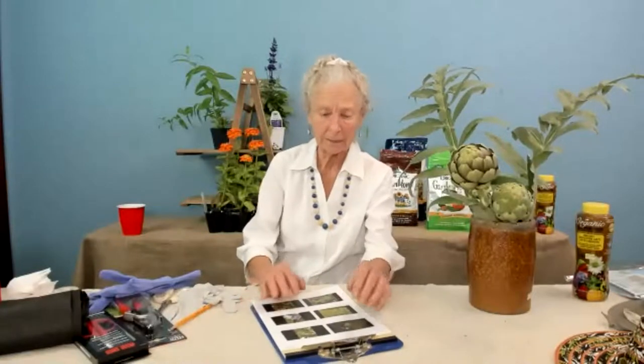Can ginger grow in a pot? Yes — grow it in a pot keeping it slightly moist, but bring it into your garage to overwinter, as borderline plants don't always survive winter as well in a pot as they do in the ground. It's fine if it goes dormant.